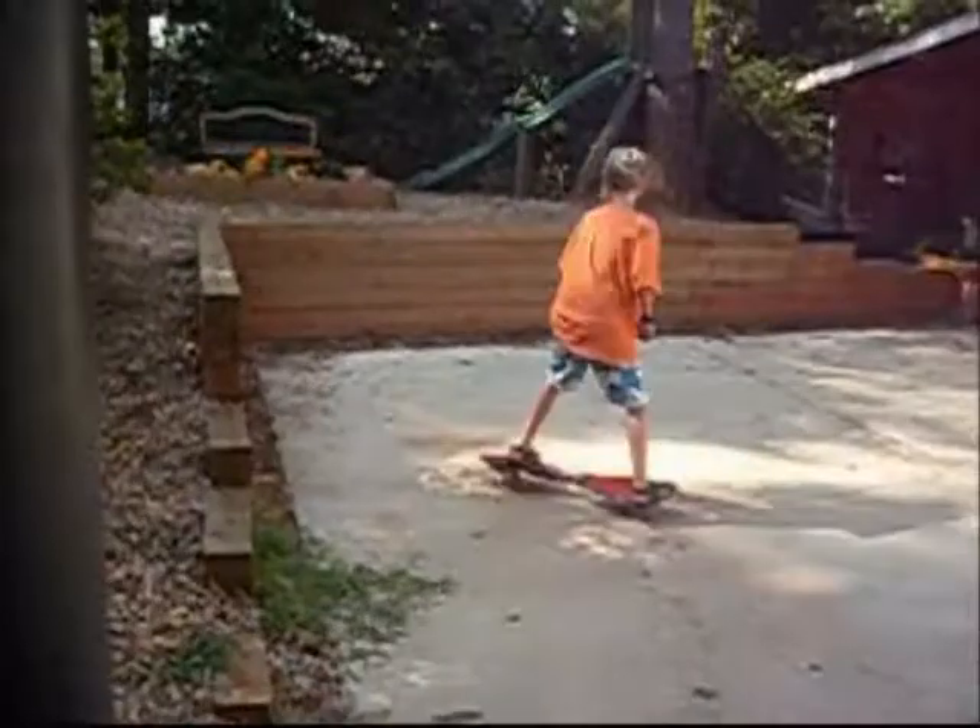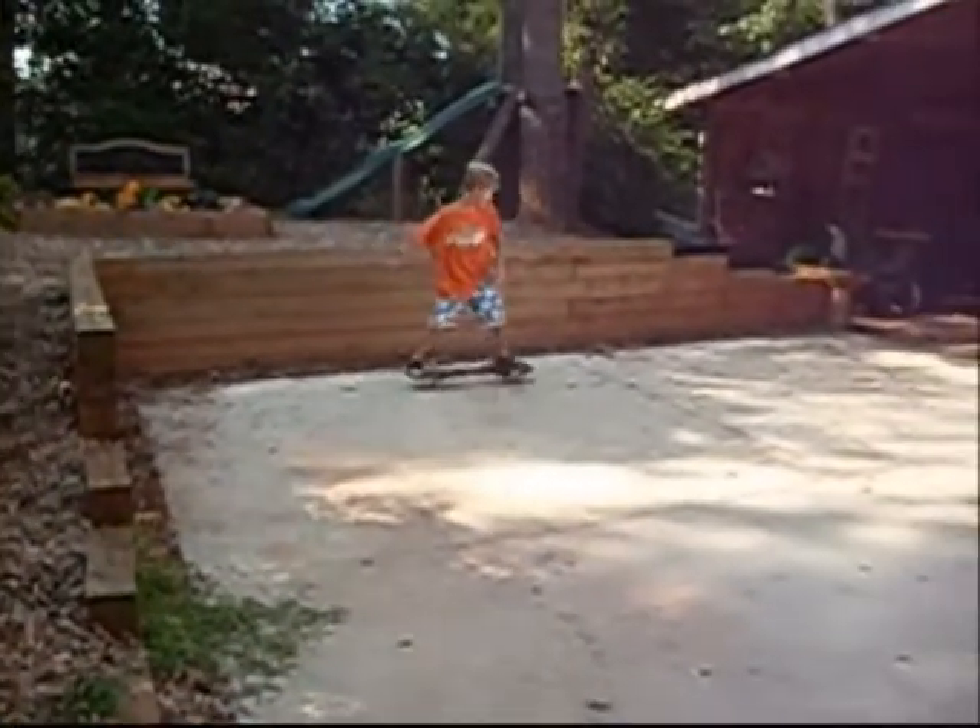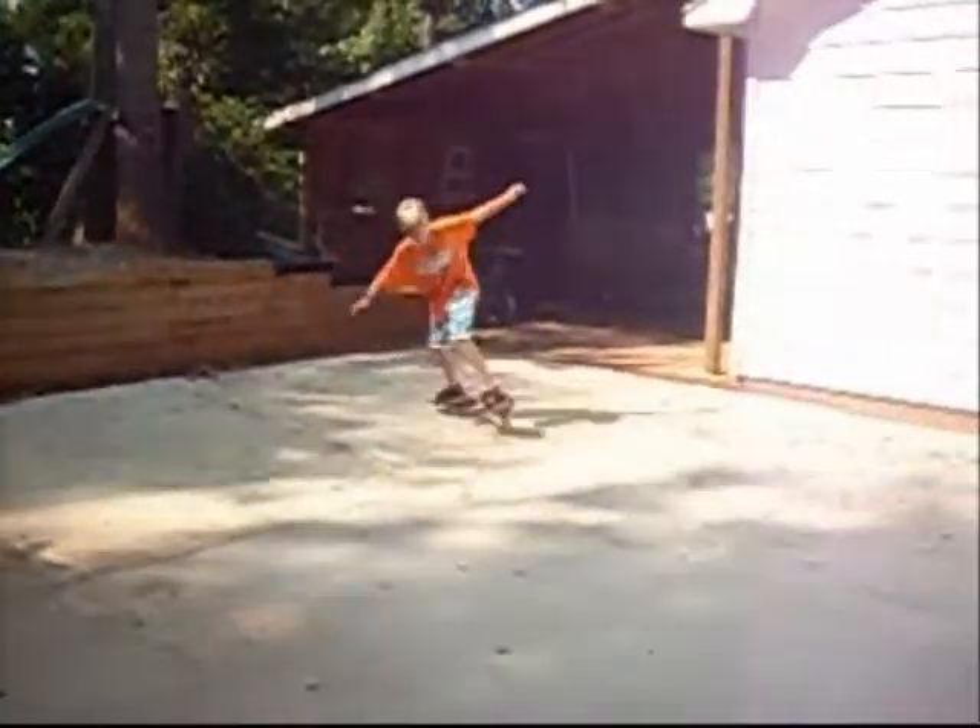Hi, my name is Joseph Kaiser. I'm 10 years old. I like to play baseball and swim. I also play the piano and violin. And I'll be the kid cleaning today.